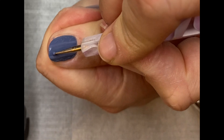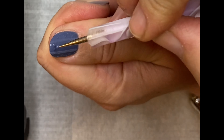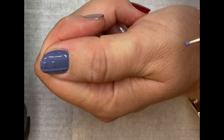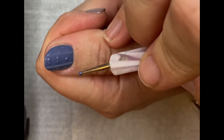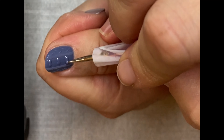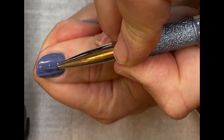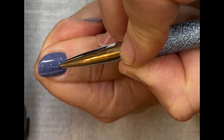Here I'm using a dotting tool to create the hearts down the centre of my design. Apply two larger dots next to each other at the top, then use a small detail brush again just to drag those dots down into a point at the bottom to create your heart.